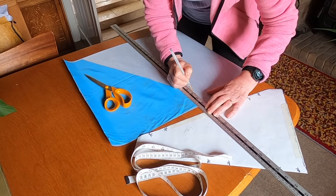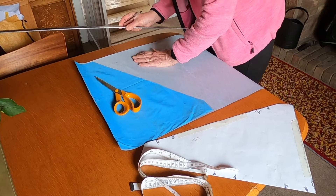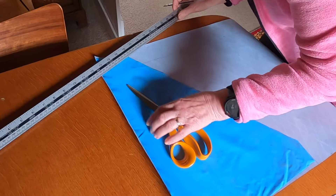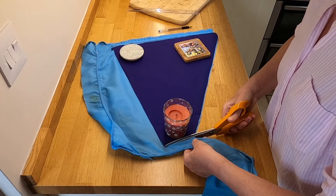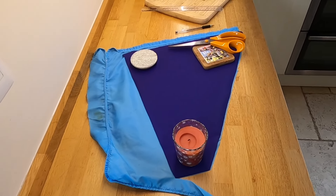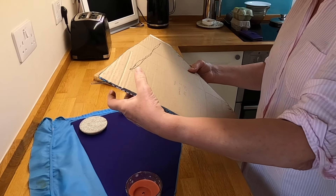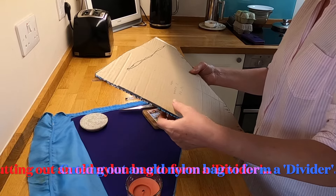So that bit of blue nylon there that the scissors are on — that's the internal divider, isn't it? So the x-pack material is what you're drawing around now, isn't it? That's right. So I've cut out two pieces here from the template. And now we've got another piece that goes on the inside, so you're making a narrow thin area for storage, and then on the other side you've got your deeper storage.